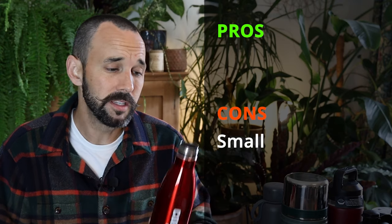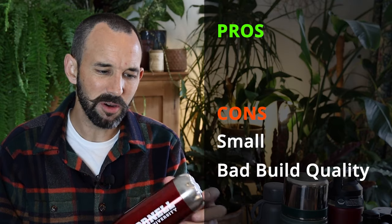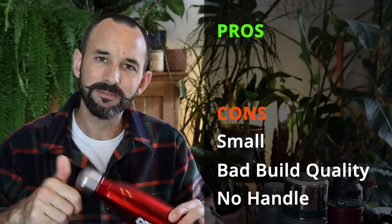This one I got from Cornell when I started with Cornell and it's fine. It's a little small. I drink three to four liters of water a day, so there's not much in here. Also, this red stuff chips off and it doesn't have a handle. So once you've taken the top off, you're going to have to hold that.